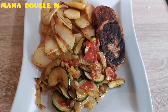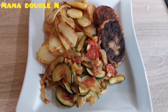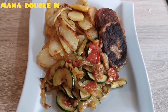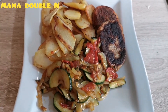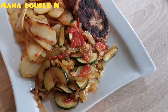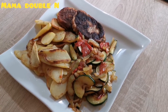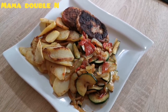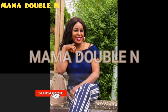That's how I prepared my food. I hope you enjoyed watching. If you haven't subscribed to my channel, please click on the bell icon and subscribe to get all notifications anytime I post a new video. That's it for today from Mama Double N Kitchen — till I see you again, have a lovely and beautiful day. Bye bye!